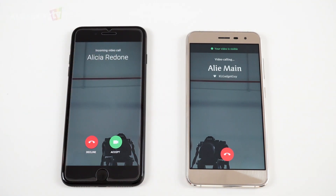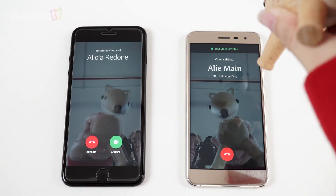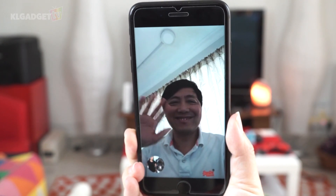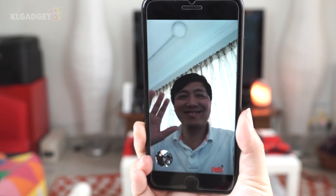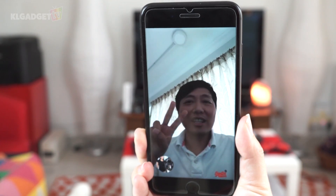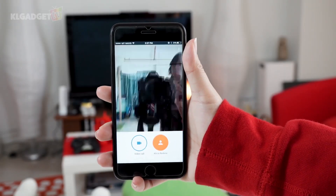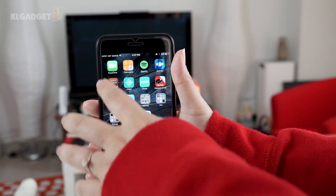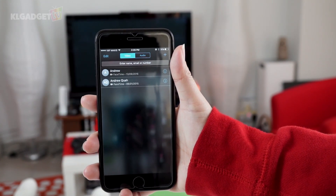The best thing about this app is that you can use your Android phone to video call someone who's on their iPhone and vice versa. How's the quality of the video call? Well, it depends on the quality of your internet connection, but generally it is pretty decent. The app is also not too heavy and it's really quick to load. So if you're looking to FaceTime with an Android phone, you can now do it with Google Duo.